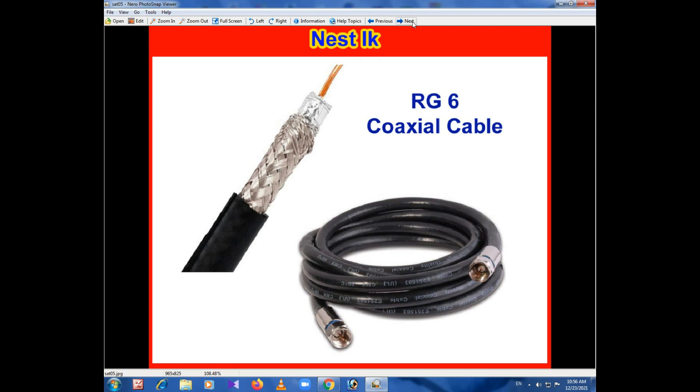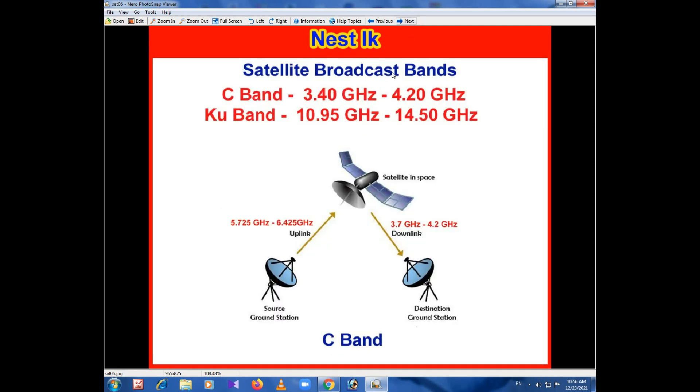Now let's look at the satellite band, which is the C band and KU band. The C band is 3.5 GHz to 4.2 GHz. This is the KU band, the frequency name is 10.5 GHz.